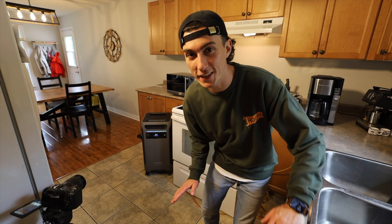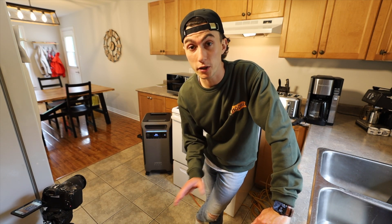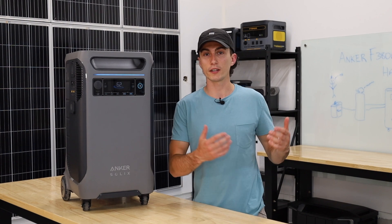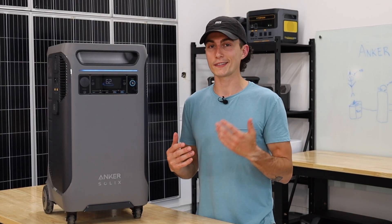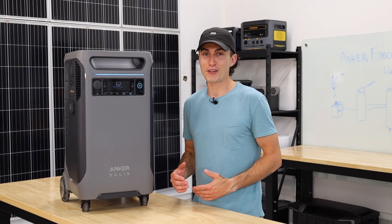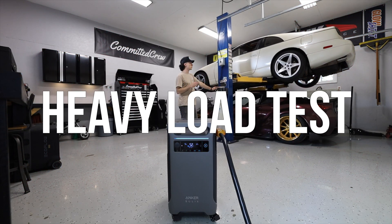Don't get me wrong — it does everything you need it to, and it does all of it with ease. There are absolutely no problems with what it's doing. When it comes to this unit, you do have to be a little more selective than when using something like the Delta Pro Ultra, simply due to having 1,200 watts less of inverter capacity. Although this unit didn't wow us in home applications, it actually really impressed us in our next test with intense heavy-duty loads.